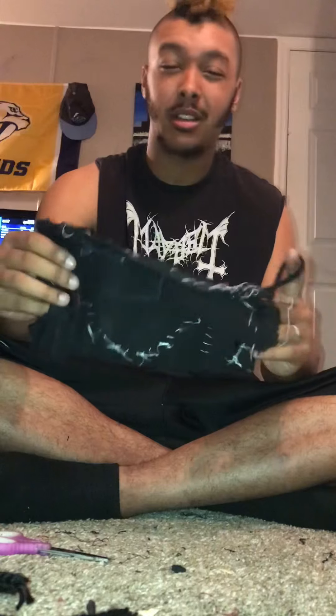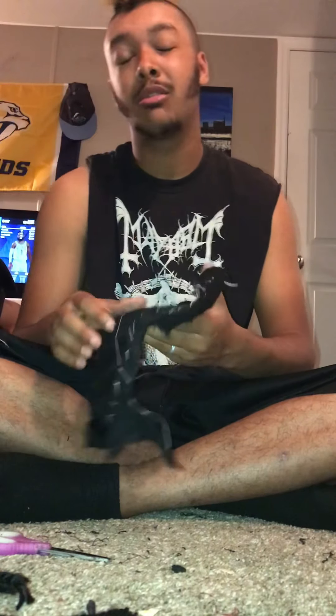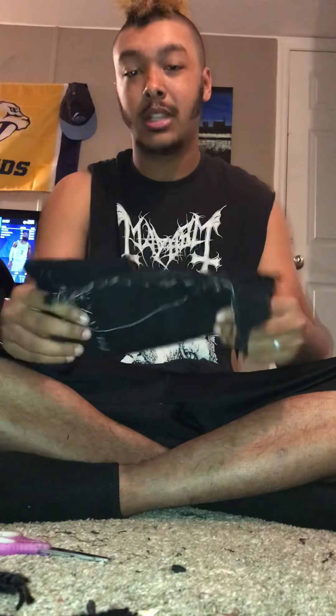Yeah, this is my video on how to make a crust mask. If you like this video give it a thumbs up and subscribe to my channel for future videos. I'll be uploading every other day, almost every day. Thanks for watching.